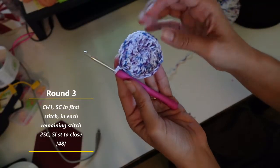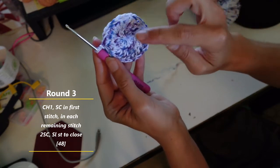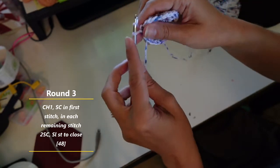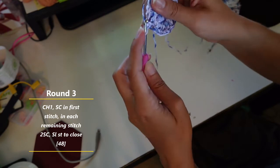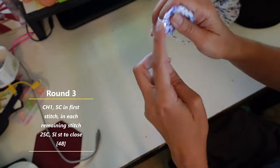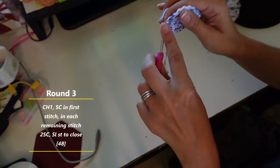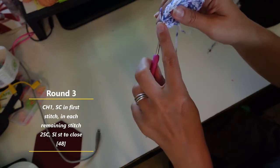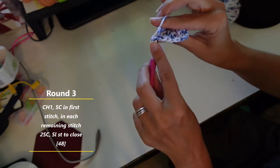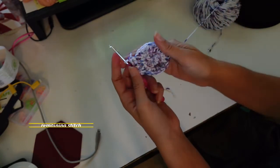Okay, so this is where we're at now. We have 24 double crochets in that row. We're going to chain one, and then we are going to do two single crochets in each stitch. So in the end, you'll have 48 stitches in round three. So we do chain one, and in the same spot we do one, next stitch we do one, and all the way around until we have 48.